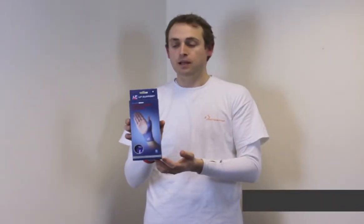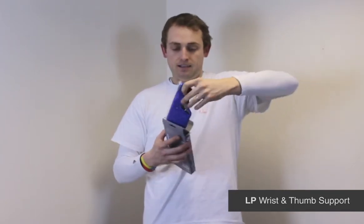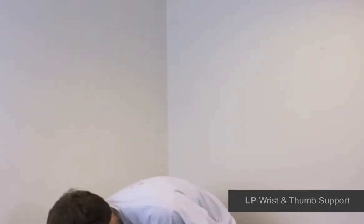I'm Michael Davison, Managing Director of First Aid for Sport, and this is the LP Thumb Support. The LP range is a fantastic value range of braces, and this is the thumb wrist stabiliser.